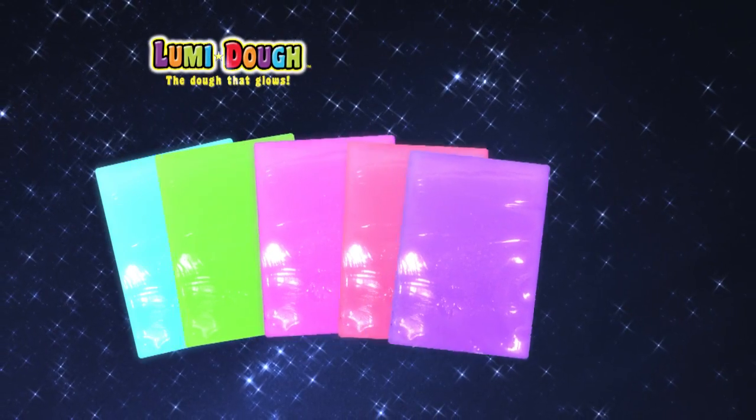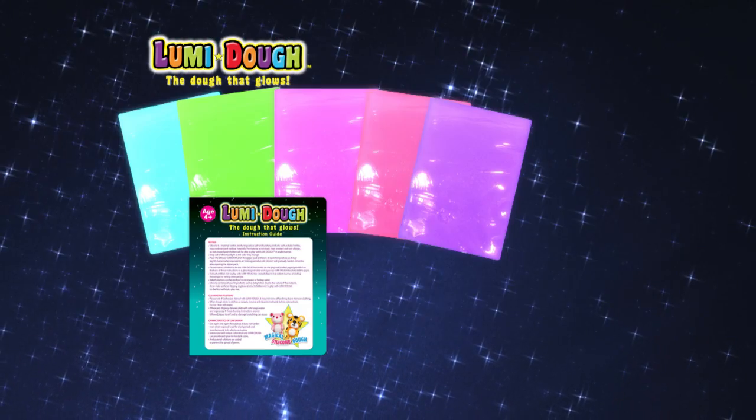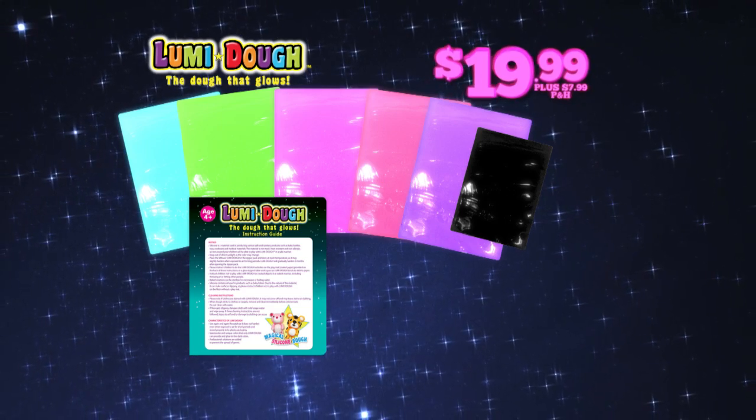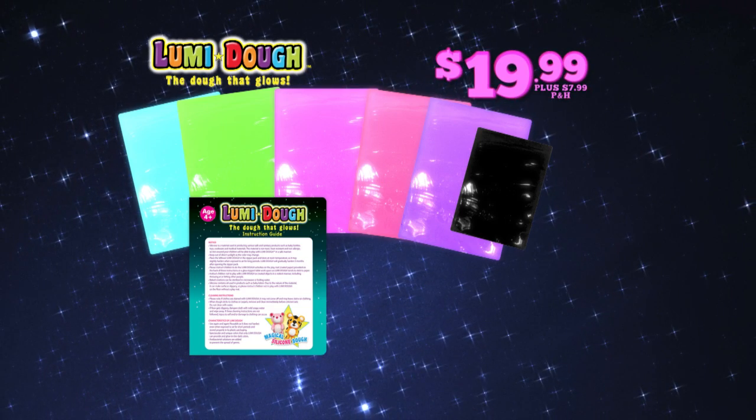You can call or log on and get five luminescent Loomy Dough colors, the instruction guide, and blackout Loomy Dough to really show the glow. All for $19.99, plus $7.99 processing and handling.